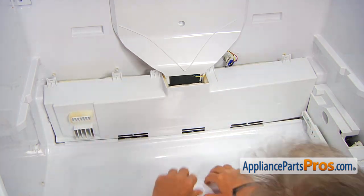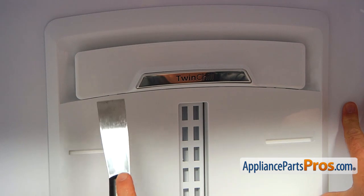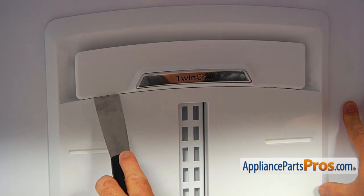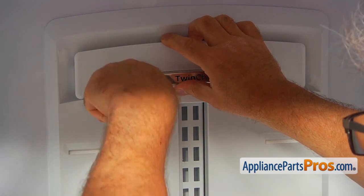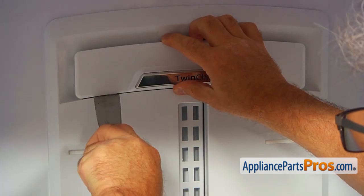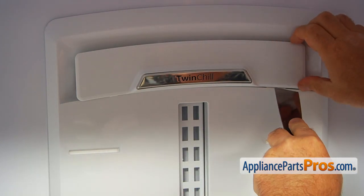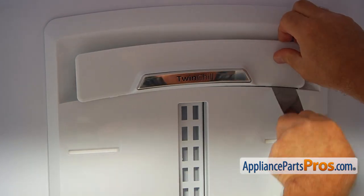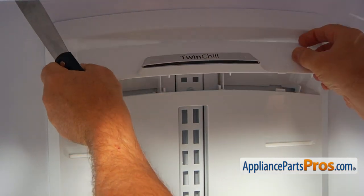Now we're going to tilt forward the evaporator cover just a couple of inches — that's far enough. Now we need to remove this top cover. I'm going to use the putty knife and insert it right here at the bottom, push it in to engage the clip at the back, do the second one on this side, then lift it up and remove it.